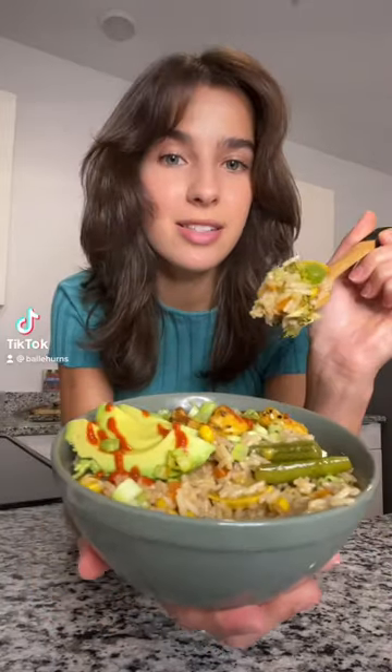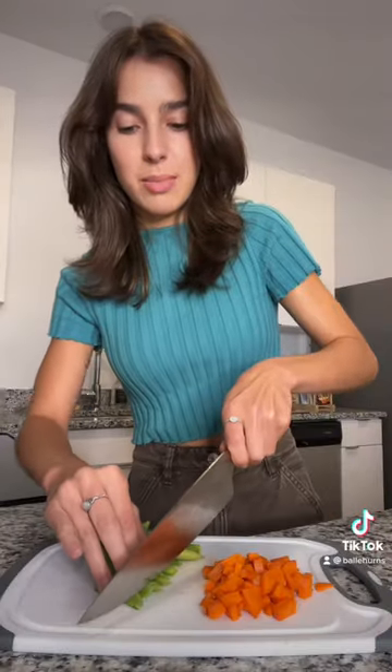One of my favorite ways to make a rice bowl is to bake it. It's a good way to use up any produce in the fridge and the pantry.